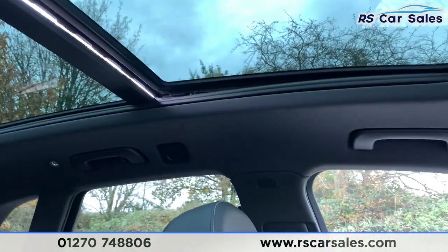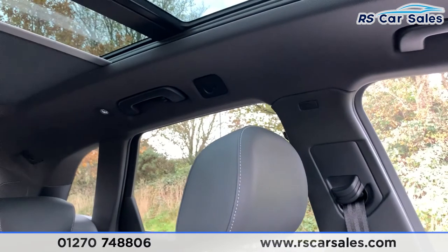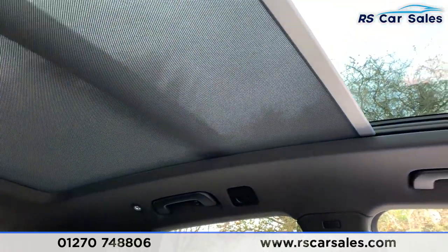If I push up, you can also put it on tilt, as you can see just there. The button just behind it closes the blind, and I'll show you the full process of this closing so you know it works exactly how you would expect it to. As you can see, no issues whatsoever with it closing.